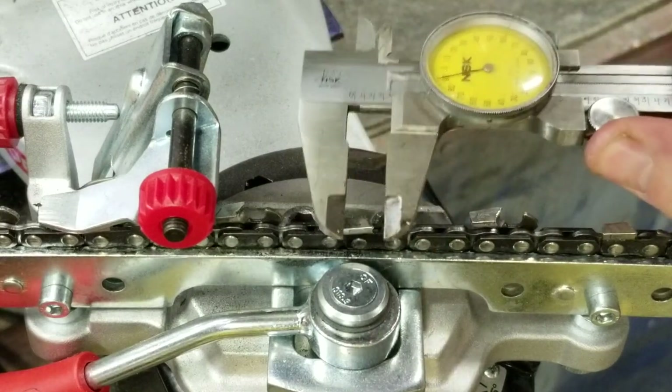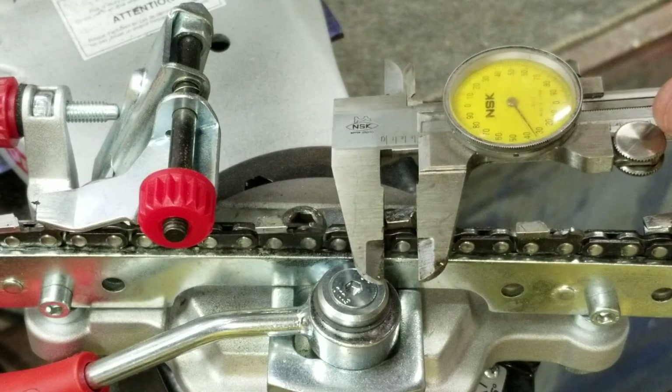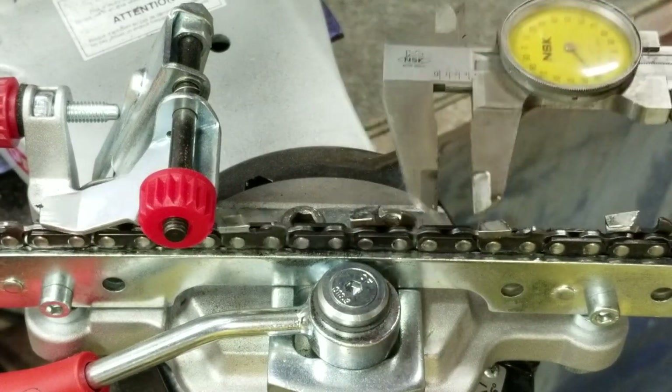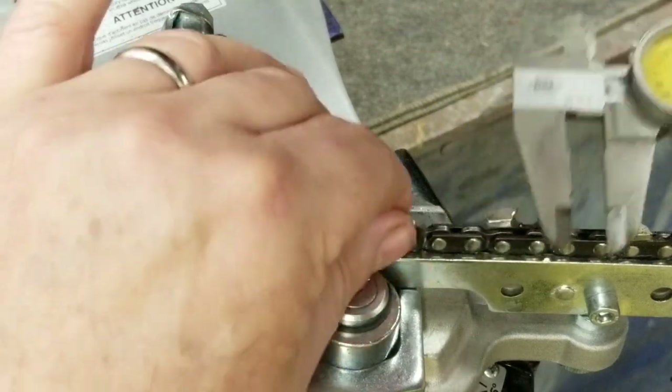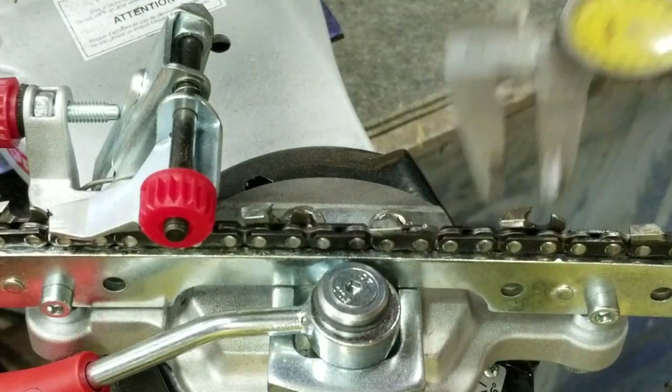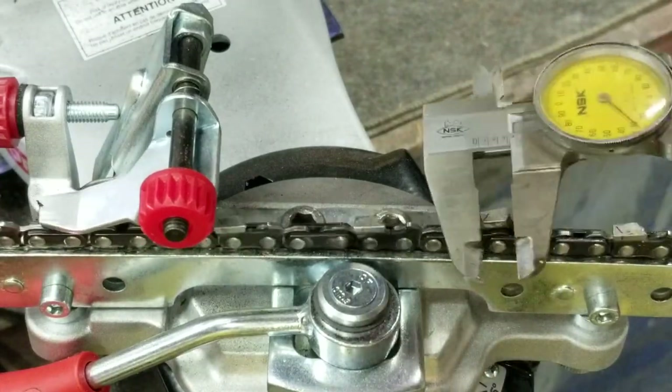We've got our calipers here. I just pick a tooth, move the chain, and keep measuring. Oh yeah — see that? That's pretty beat up. This one here may be it — I don't know, we'll keep checking.